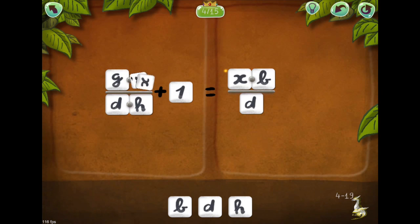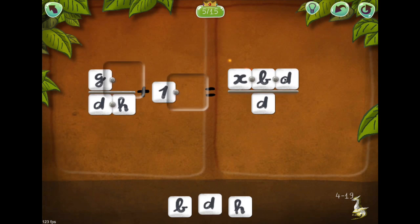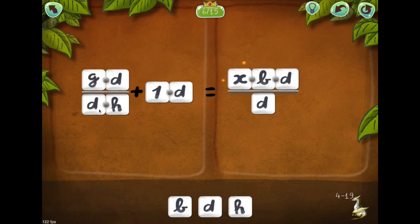As the game progresses, the player is no longer getting the box alone, but solving algebraic equations for X.